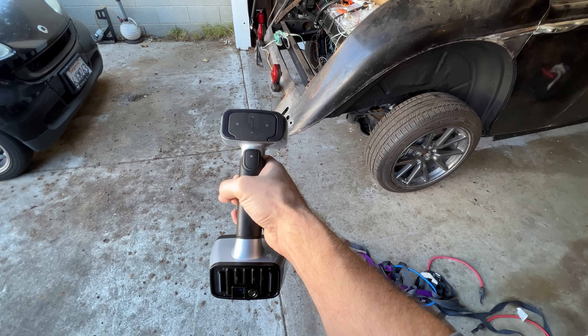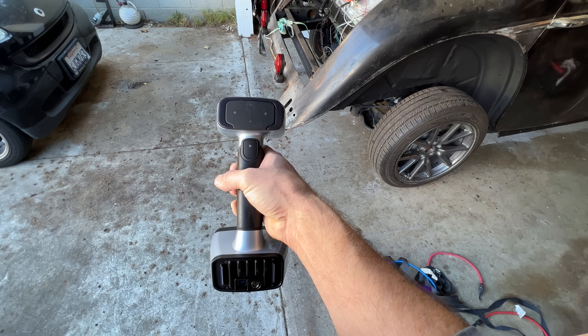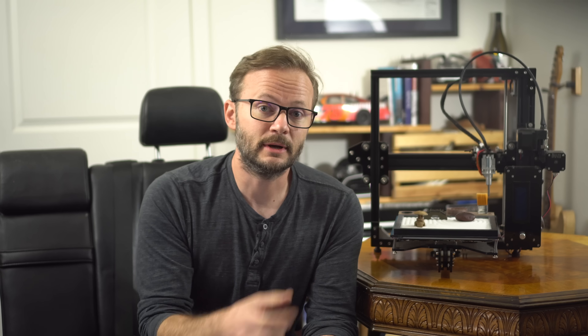For now, is the EinScan HX 30 times better than a phone? Yeah. Is it worth the cost? Not if you don't need that kind of detail, and if you're anything like me, you probably don't. What will I build next? I do know, actually — it's right in there, but if you want to find out, hit that subscribe button and follow along. Be sure to like and share and all that other stuff, and I'll see you next time.